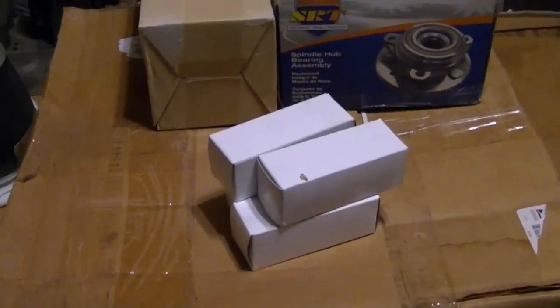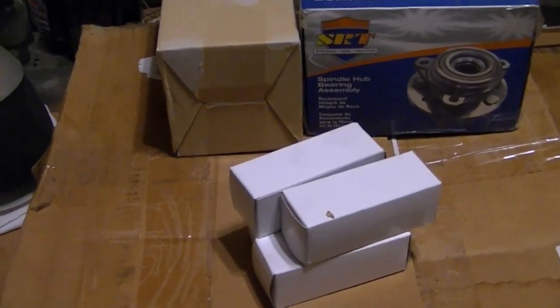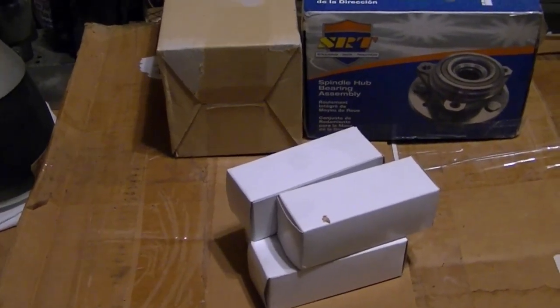Hey guys, in spite of the fact that two people didn't like my last unboxing video, you're getting another one — both because I forgot to include some items in the last one, and I got some more stuff since then.